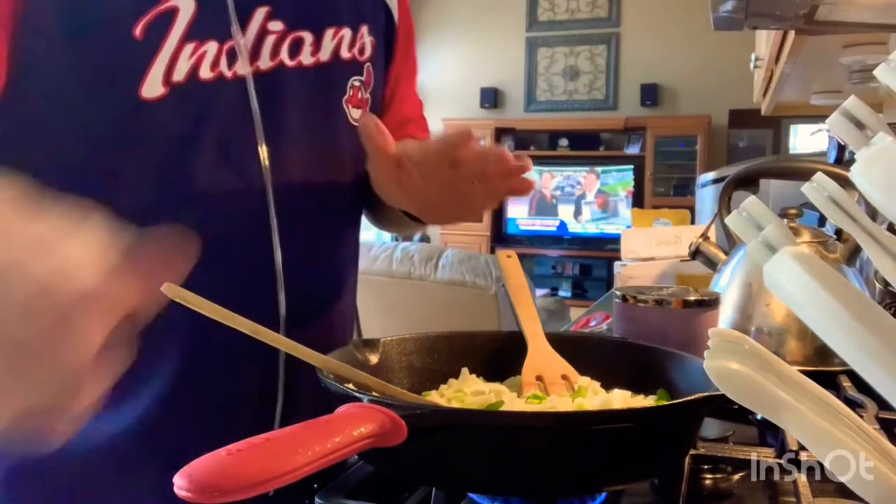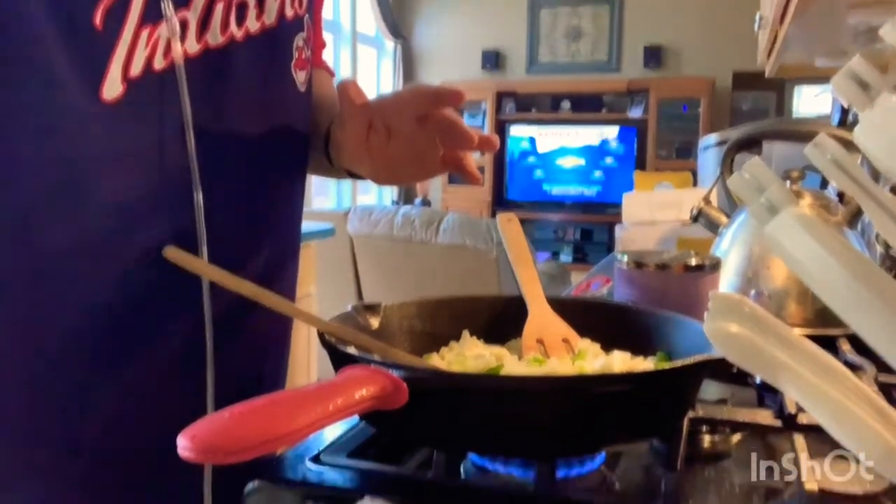Then you'll be able to use it for several things. You can have it with some steak, or in the morning you can have it with some eggs — put some eggs on this and it's really good. So until next time, CFS, it's all in your mind. Have a great day and keep on cooking.